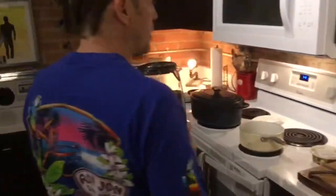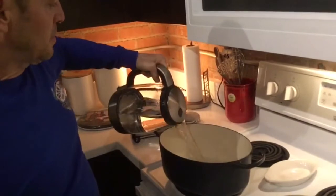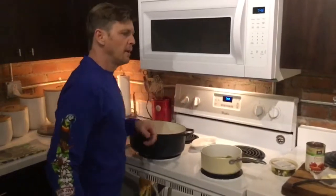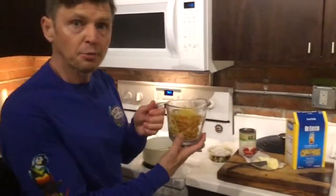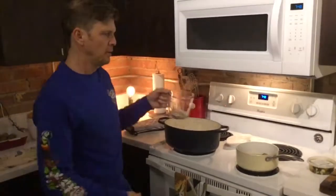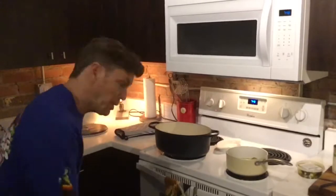The first thing you're going to do is take four cups of water and put it in your pot. Turn your burner on high, then take two cups of pasta and toss it in just like so, and add a little bit of olive oil.